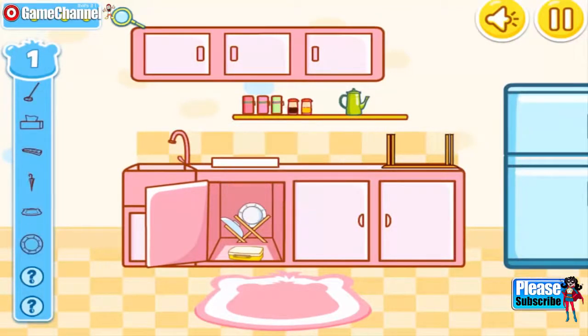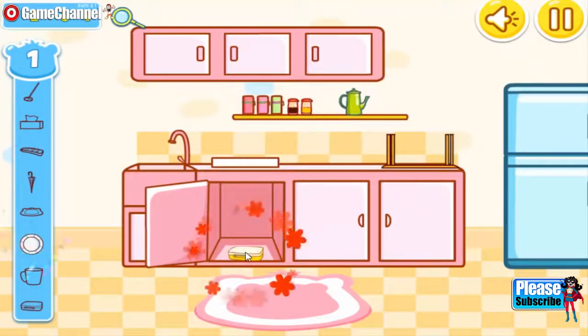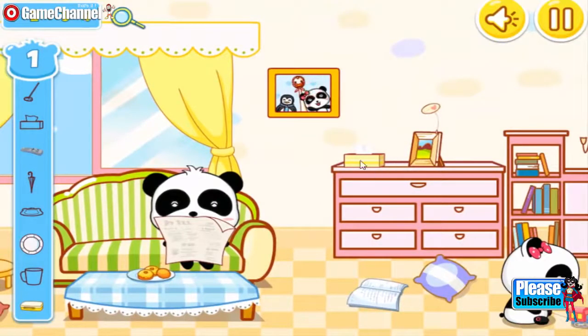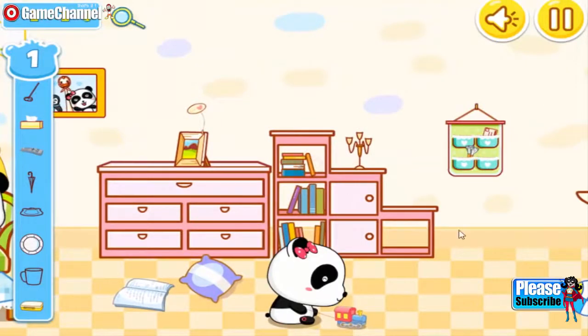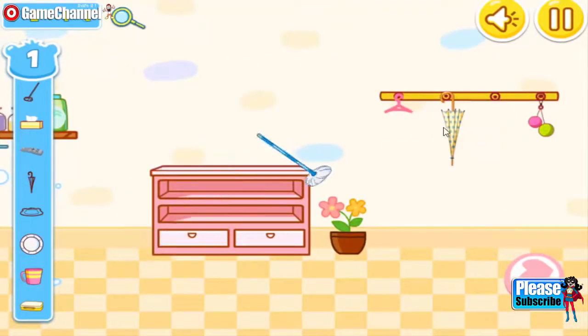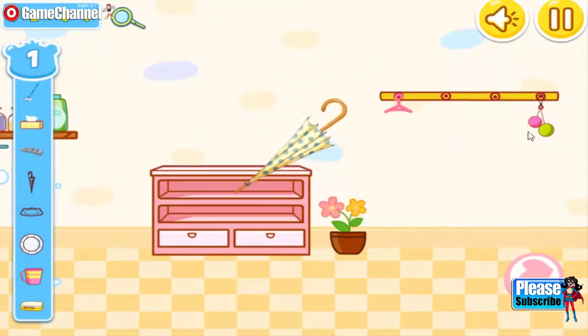Ready? Go! Plate. Lunchbox. Remote control. Tissue. Tissue. Cup. Mop. Umbrella.